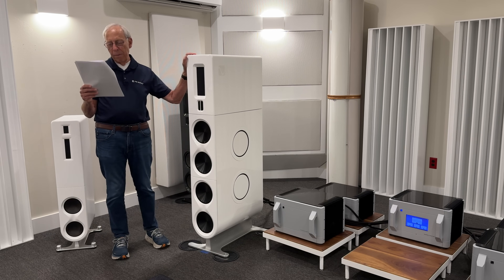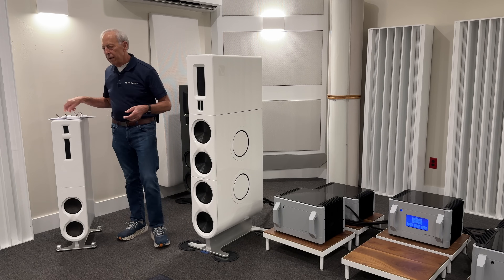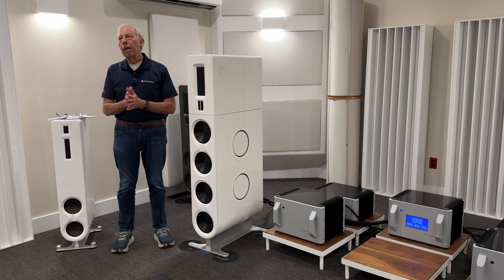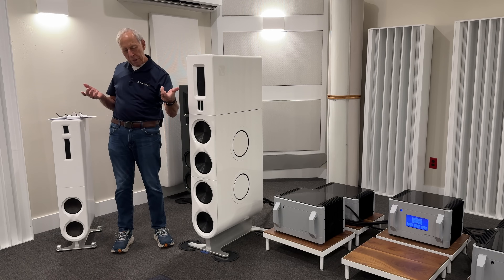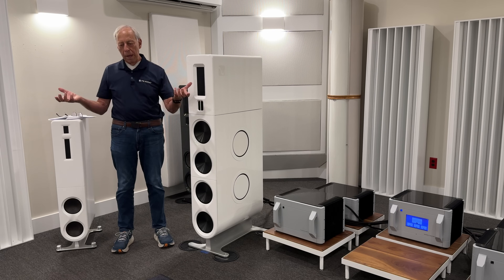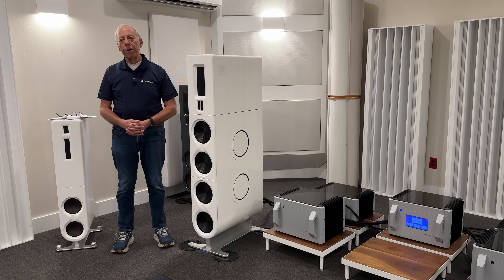Thanks for answering and greetings from the Tyrol. So what he's asking is: if he's got a power conditioner — maybe one of the power plants or a big power conditioner, whatever he has — we have power cables that are pluggable. The male part plugs into the wall and the female part plugs into the power conditioner. He's asking if he were to hardwire that power conditioner into the wall, would it sound better? And my answer to that would be: yeah, probably so.